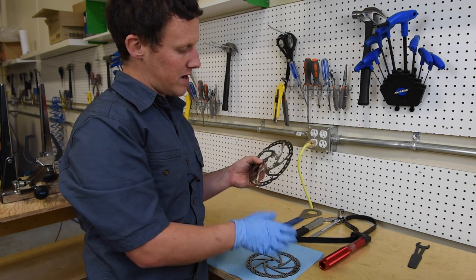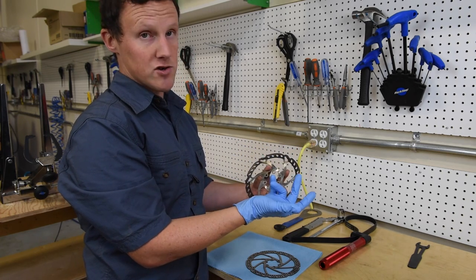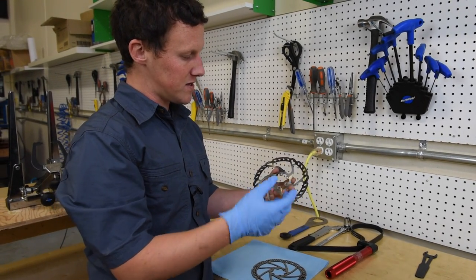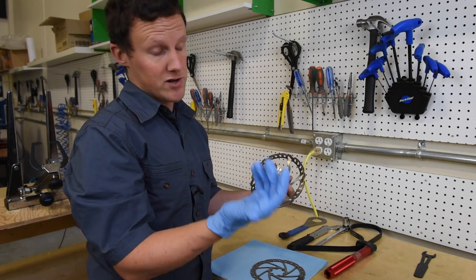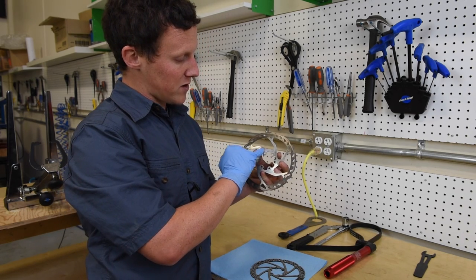Always be wary when handling disc brake rotors: if you're going to be touching the braking surface, you want to have a set of clean nitrile gloves on, because otherwise you will leave contaminants — oils from your fingers or whatever else you've been touching — on the rotor. In this instance this rotor is completely trashed so we're not that concerned, but definitely with new components that's worth thinking about.